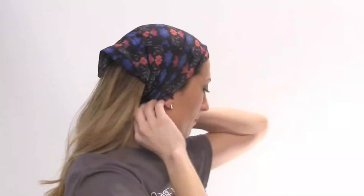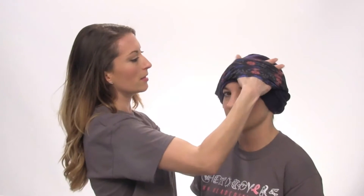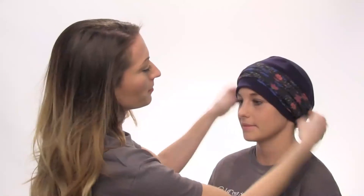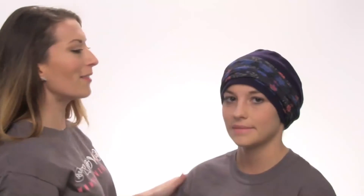You can pull it back a little bit more if you want to show some more fabric. And that's how you can wear it with hair. Next, I'm going to show you how you would wear it as a headband accessory for your turbans — you just slip it on, and there you have it.